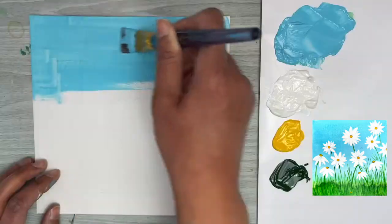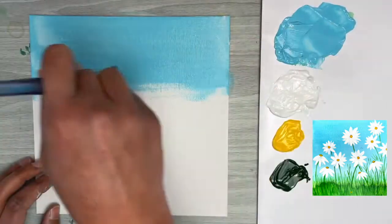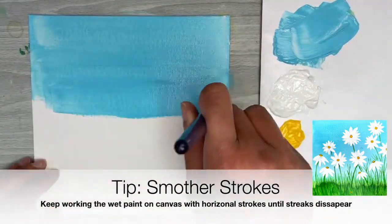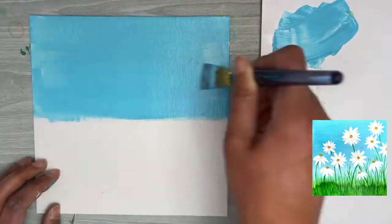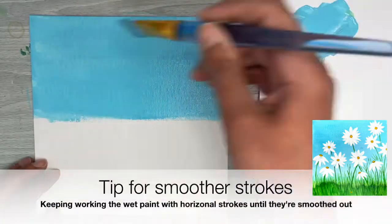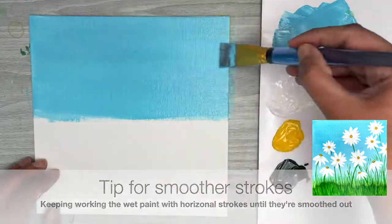If you want your background strokes to be less streaky and more even, keep working the wet paint on your canvas and go over it again and again with the flat brush using that horizontal back-and-forth stroke. That's going to smooth out the edges of your strokes so you won't be able to see them as much, and it's going to look more seamless.